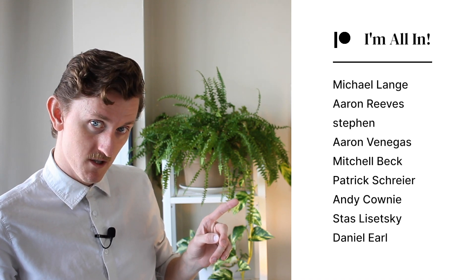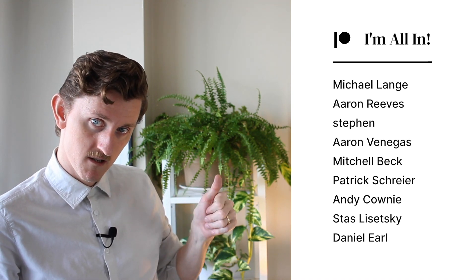Thank you to everyone who has and continues to support me on Patreon. Special shout-out to the top tier supporters. If you want to get to know me a little bit more, there's a link to my website down in the description, along with many other links.